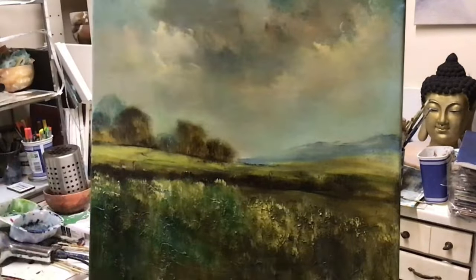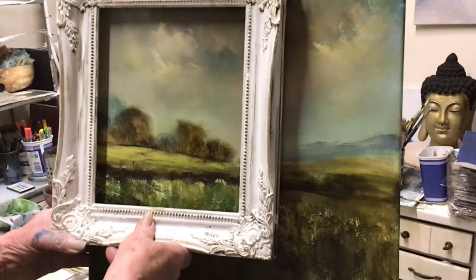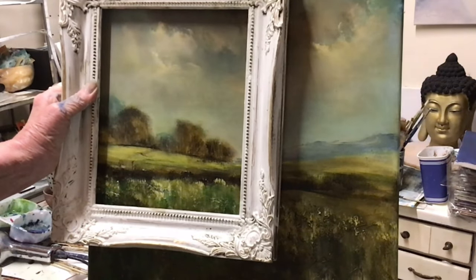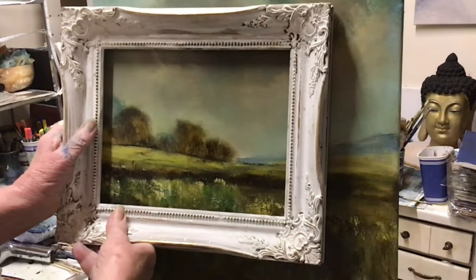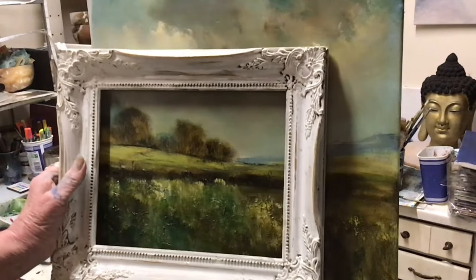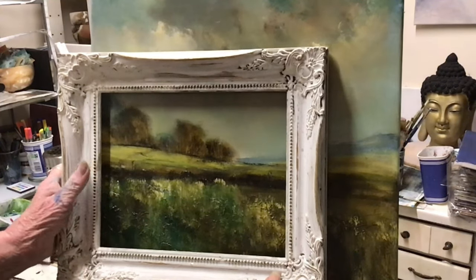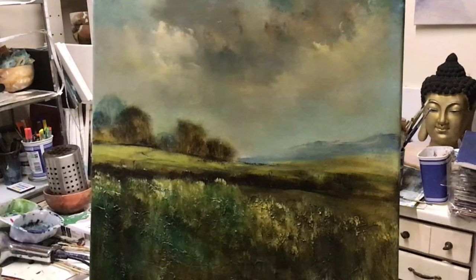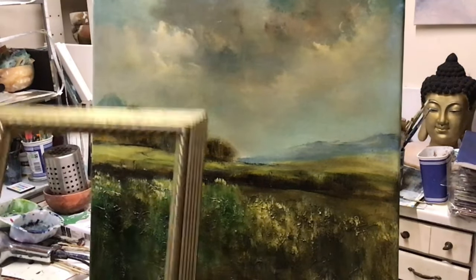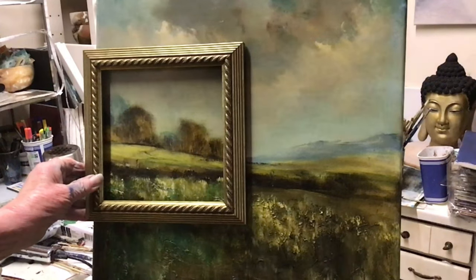Here is a landscape you decided you didn't like — but how about if you did just that? Would you like it then? You could cut it down to there — you could have it more about the sky, or more about the foreground. That's rather nice. You can cut these canvases down.